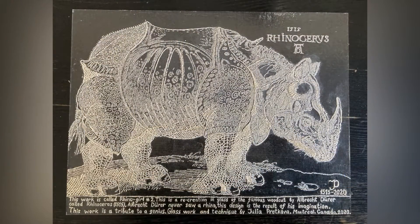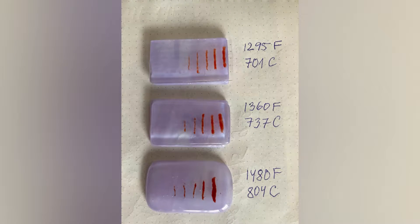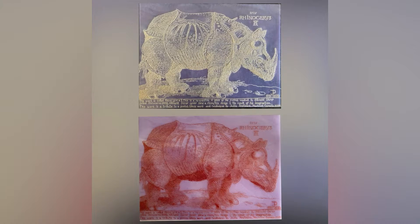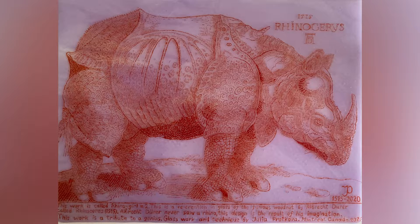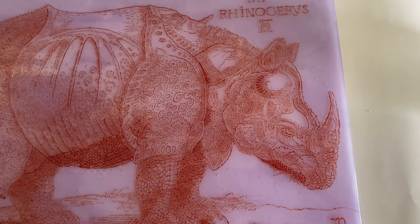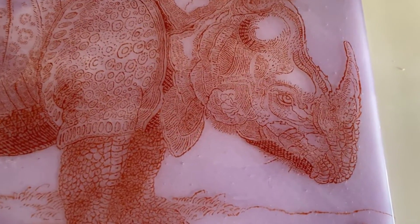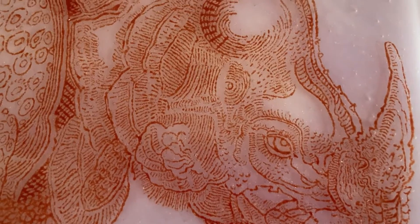Thus, my girl, rhino girl number 2, is a rhino with a very complex character. After doing some tests, I decided to fuse the girl at a high temperature to get a mirror finish. It worked out ideally. All the work that I have done with glass powder is the continued development of my own technique of drawing with glass powder. I have been developing my technique since 2012. But the Glass Herd of Dürer's Rhinos stands apart from other works. This is the pinnacle of my technique. These are the most difficult works I have ever done. This project is like my Mount Everest, so that you understand the complexity and importance of the work for me.